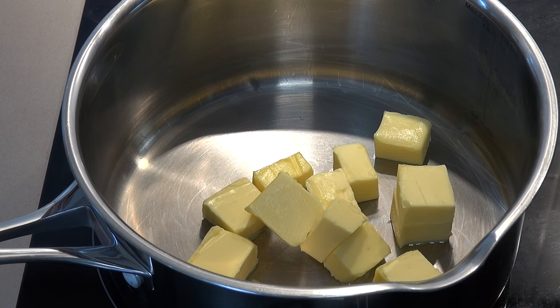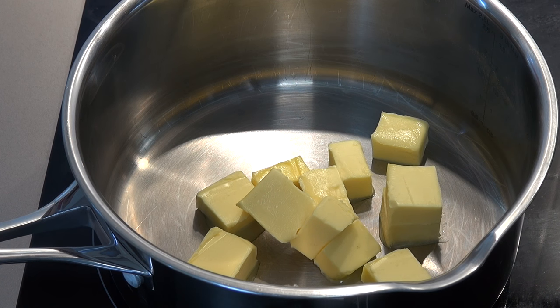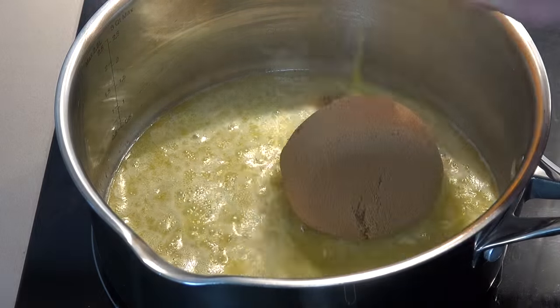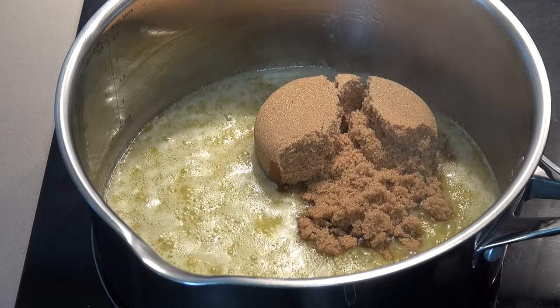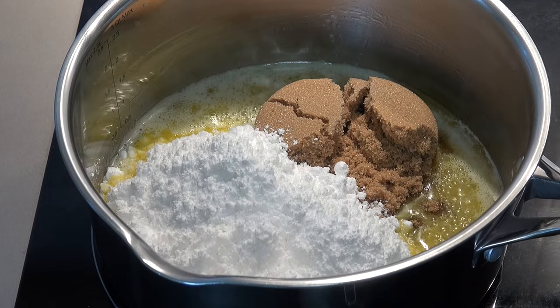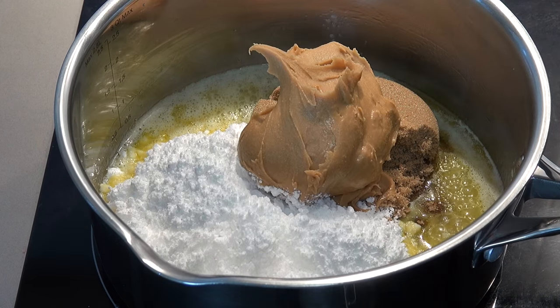For our filling, in a saucepan over medium heat, I've got 90 grams of butter. We're just going to allow this to melt until it's nice and bubbly and foamy. Next, we're going to add in half a cup of brown sugar — that'll give us a nice caramelly, fudgy consistency — one and a half cups of icing sugar (or powdered sugar or confectioners' sugar, depending on where in the world you come from), and one cup of beautiful, thick, smooth peanut butter.